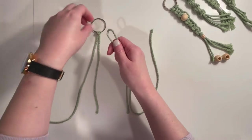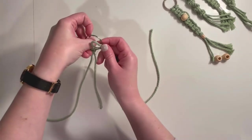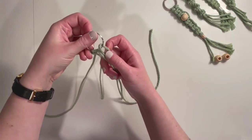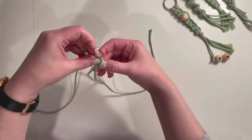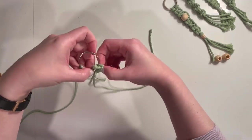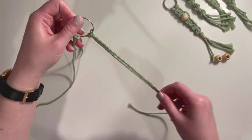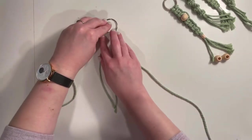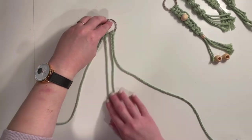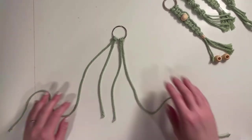Then we're going to take this one and make our loop, feed the cord through, and pull that tight. Now as you can see, we've got our shorter pieces on the inside and our longer pieces on the outside.